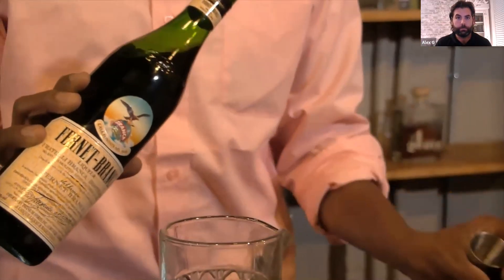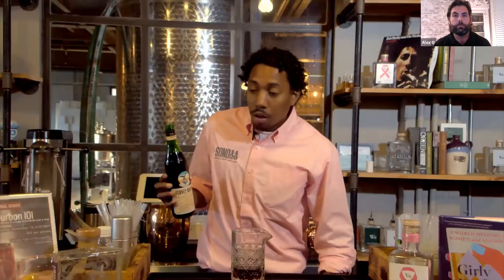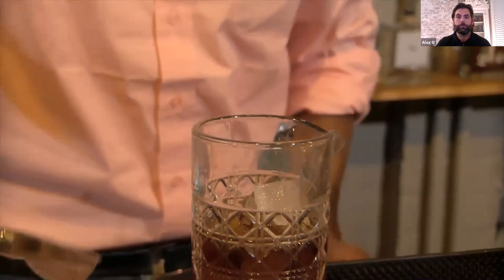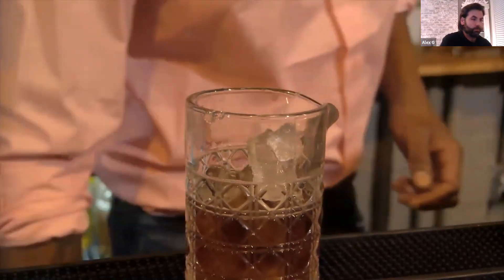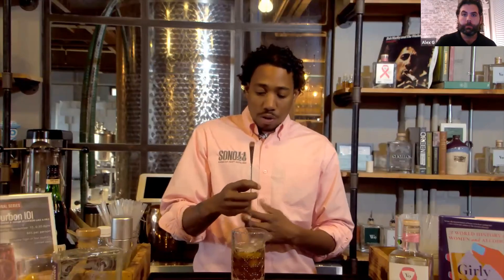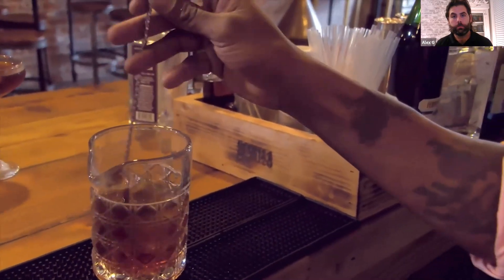Lastly, we'll be going with the Fernet Branca — half an ounce of that. This is a digestive created in Argentina. Really good. I'm going to put some ice in there. I always put ice last in my mixing glass just so the cocktail isn't getting overly watered down. And then we stir. The rule of thumb is to stir for 30 seconds, but I say you could stir until the glass is frosted — that should be more than sufficient.